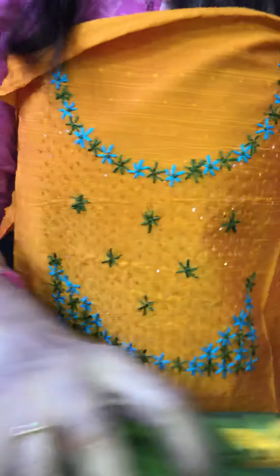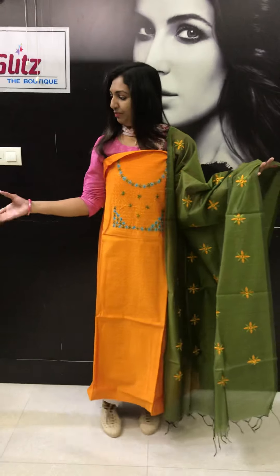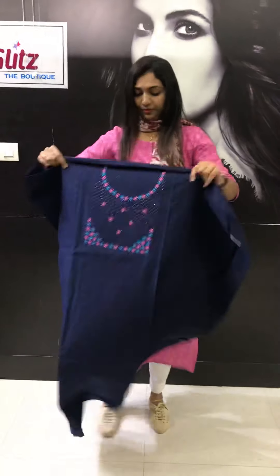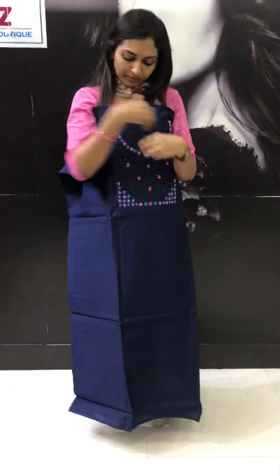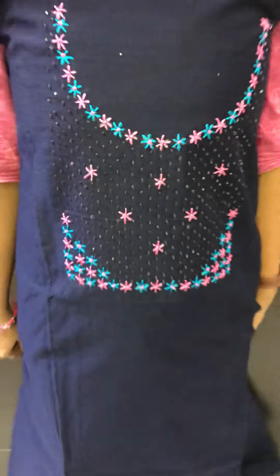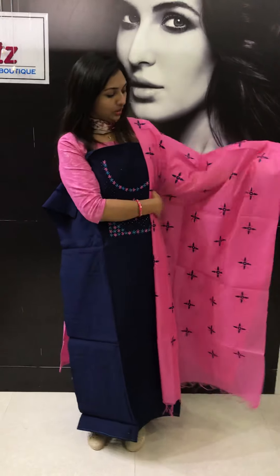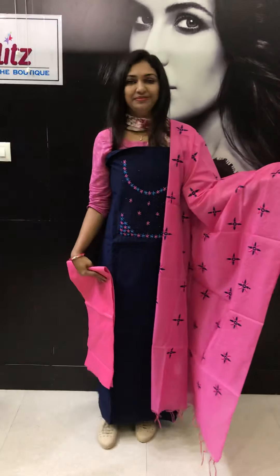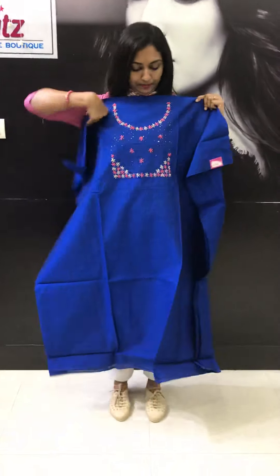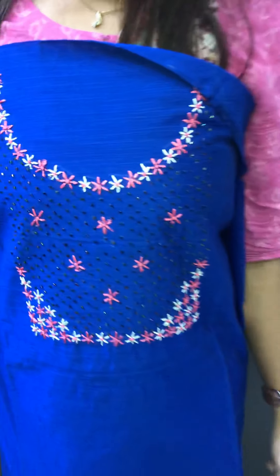This is a green one. The bottom is a semi-circle. This is navy blue with pink combination. This is a light blue thread work. This is a dark navy blue and pink. This is a royal blue — this is the design of the correct neck portion. This is a royal blue with peach combination.